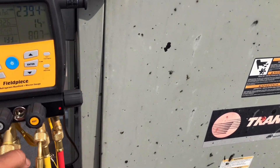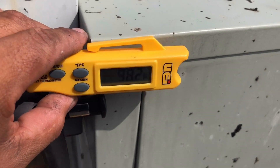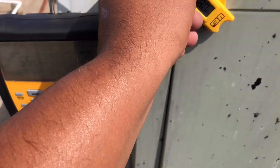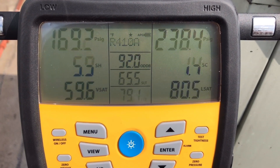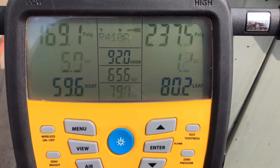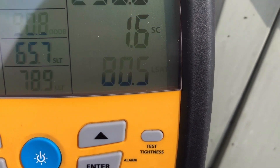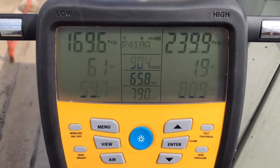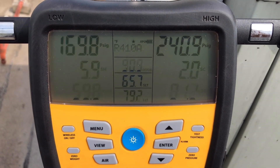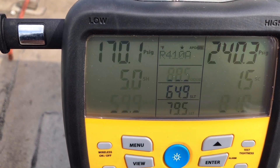Number one, it is 98 degrees out. Those are our pressures for a 14A unit. Look at our head pressure. Look at our liquid saturation — 80 degrees. The first thing somebody would say would be like, oh man, you're low on gas, right? But look at your suction. Suction is way too high.